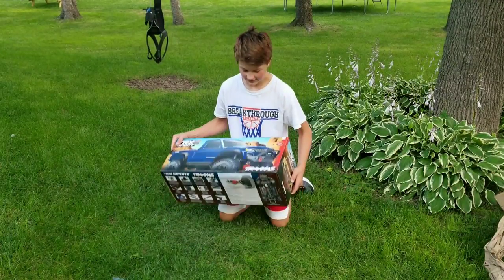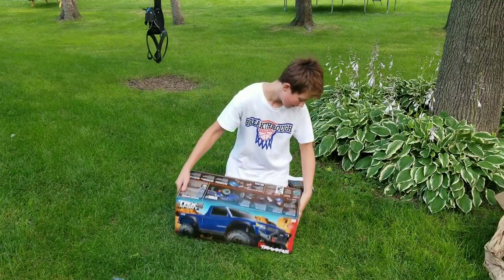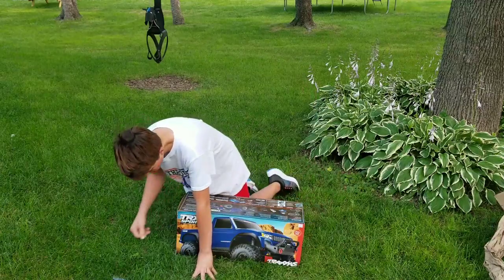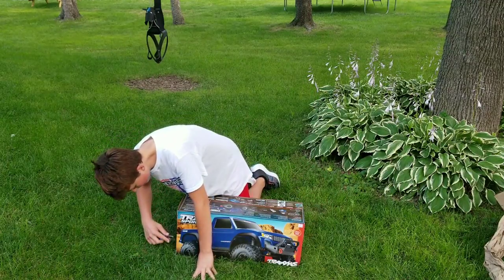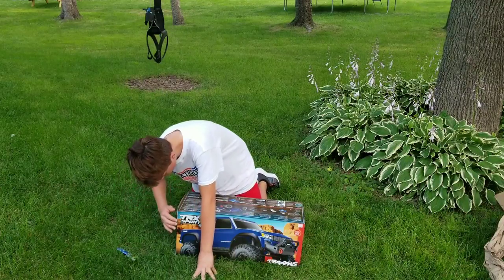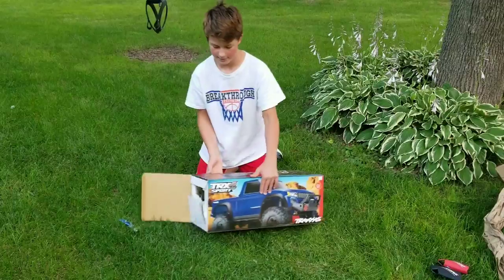Alright guys, it's a pretty sweet box. But I think we're going to go ahead and open it. It doesn't actually come with a battery. But we're going to gently open this, because we like to save our boxes. And open it up.